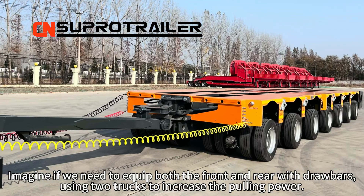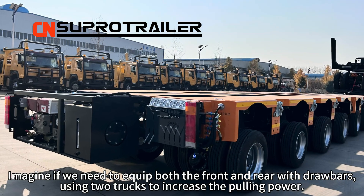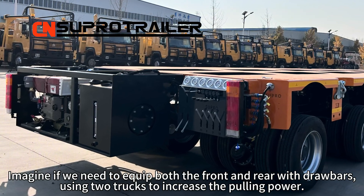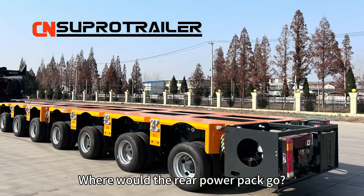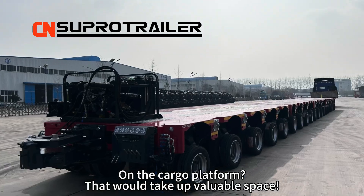Imagine if we need to equip both the front and the rail with drawbars, using two trucks to increase the pulling power. Where would the rail power pack go? On a cargo platform? Would it take out valuable space?